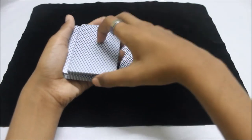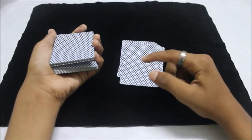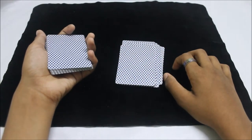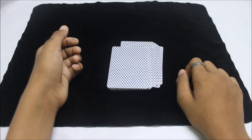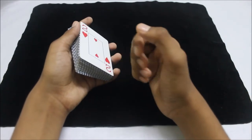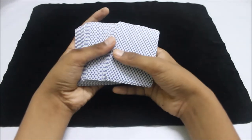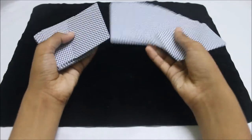Now take a few cards from the top packet and place them down — as many times as you want. Keep taking a few cards from the top packet. After you've done that, take all the cards from above the break and place them over here, then place those cards on the other side. You've again secretly controlled the selected card to the top of the deck.